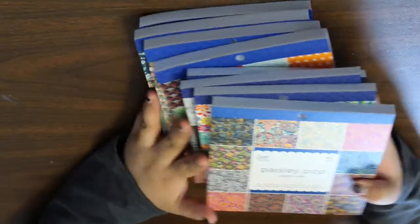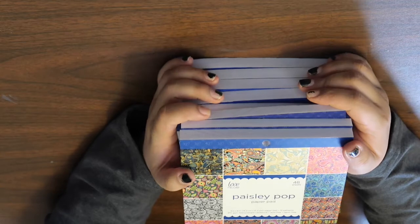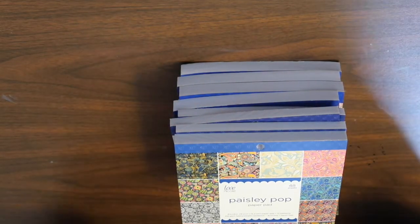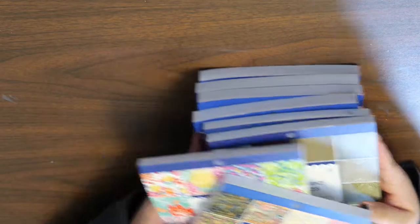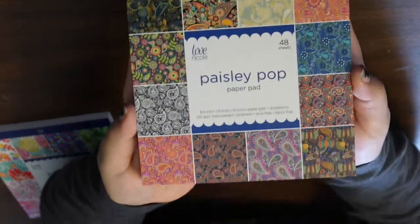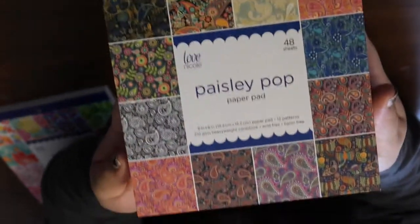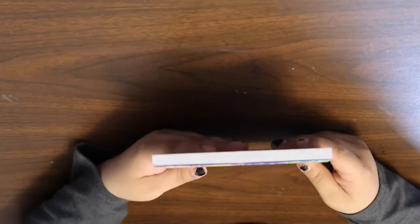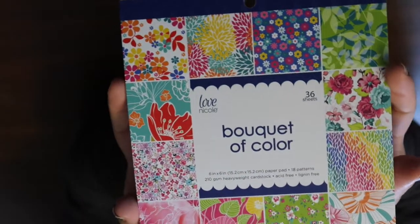Then I went ahead — so these are all the paper pads I got. I got eight of them and they were on sale two for five dollars, so I couldn't pass them up. Two of these are not for me though — they're for somebody else. So here's the first one called Paisley Pop, which has all these paisley designs. Then here's the other one for the other person — it's called Bouquet of Color, and I think this one's really pretty as well.